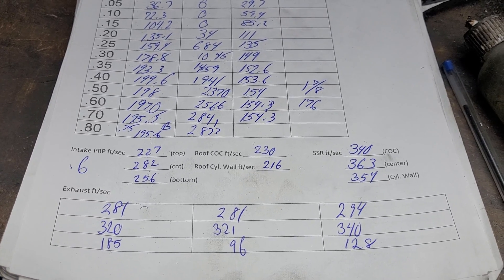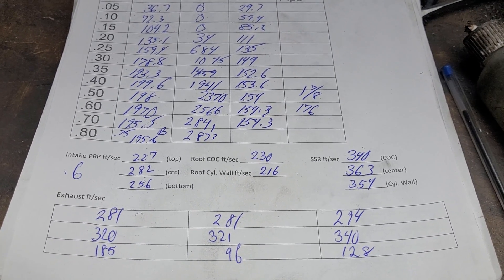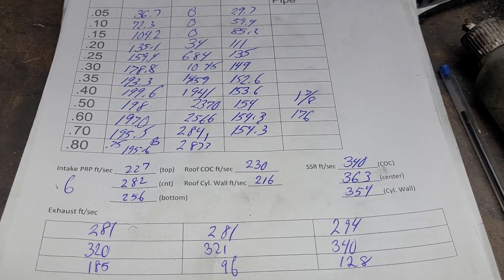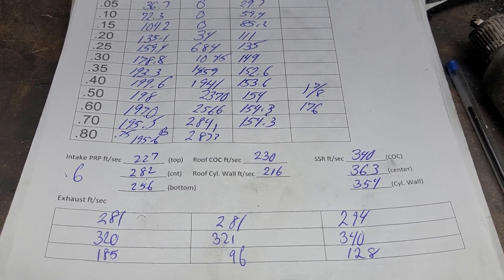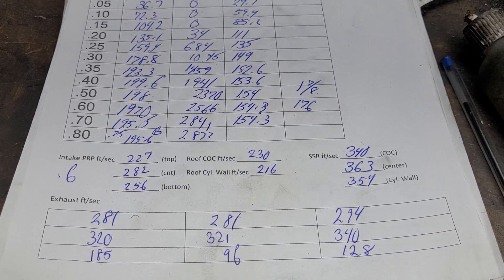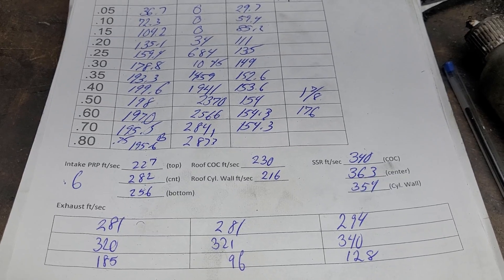I still have DV's thousand horsepower cylinder heads that need a ton of work because they're not making a thousand horsepower the way they are, so I've got to fix that up for them.